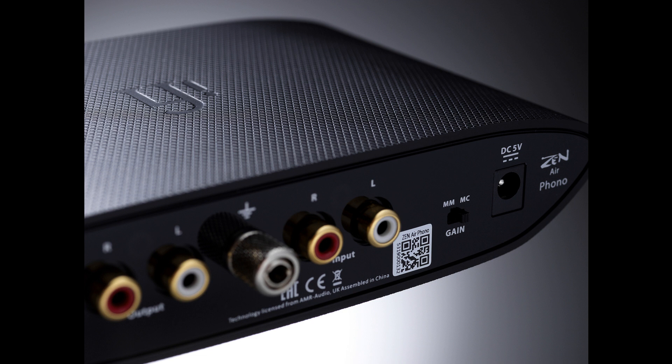The finest high-end phono stages have their own high-quality power supplies, effectively regenerating electricity drawn from the mains to amplify the delicate audio signal from the cartridge without adding noise. Like the ZEN Phono, the ZEN Airphono achieves this aim but not in a conventional way — its power supply has an oscillation frequency of 1.2 MHz, at least 20,000 times that of mains electricity.